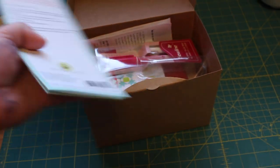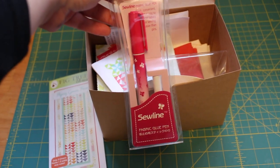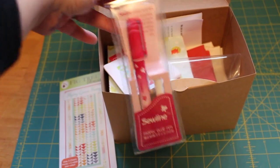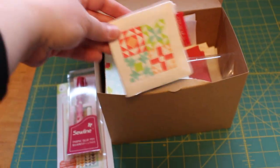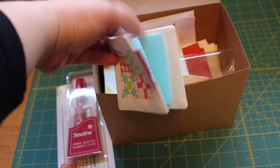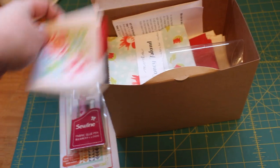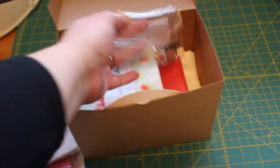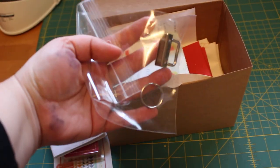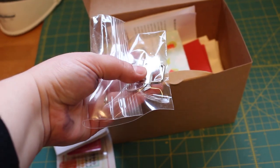We have our Sew Line glue pen — you can never have too many of these, they're really great if you do a lot of piecing. Then we have our Moda needle case — I have one of these already but love these, you can use them for lots of things. Then we have our keychain key fob — we did see a little sneak peek of this on their Instagram page. I do follow Fig Tree Quilts on Instagram and Facebook.